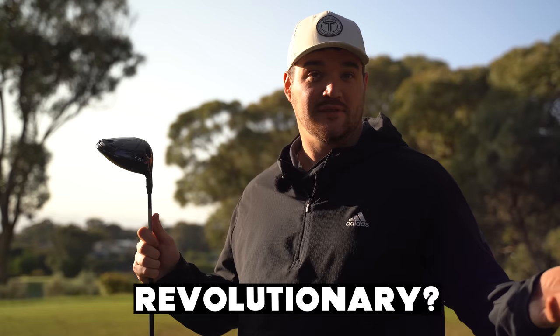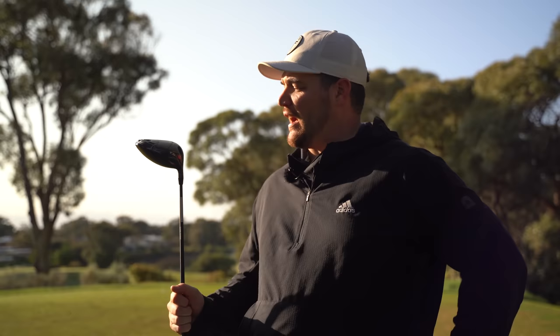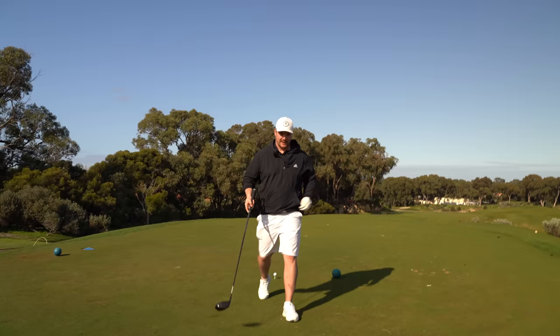The R in TSR — what does that mean, Tommy? Revolutionary? Titleist say 'Redefined.' Al says 'Really fast.' I'm going to go with 'Reputable' solely because the TS range has really built a reputation, and the TSR is here to redefine that legacy. Very excited. A range of drivers that we know has come in — it's a two-year cycle, and it's round about now when this happens. I think we're glad it is.